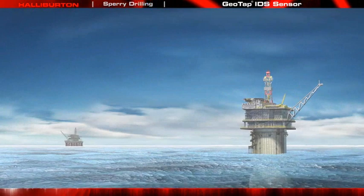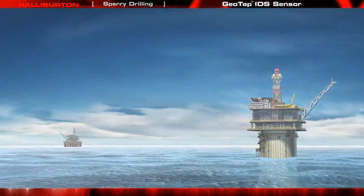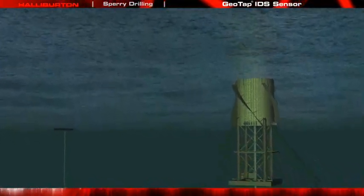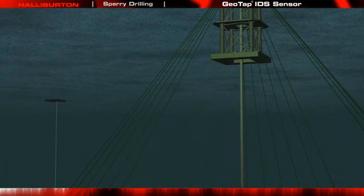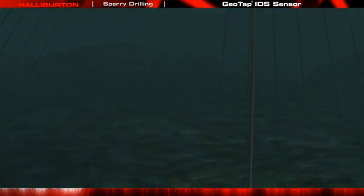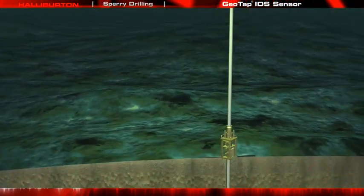With ever-increasing drilling rig rates as high as $1 million per day, there is significant value in reducing trips for wireline sampling tools. The Sperry Drilling Geotap IDS Fluid Identification and Sampling While Drilling Sensor does just that — eliminating the need for wireline sample tests, thus reducing the long pump-out times associated with obtaining clean wireline samples.